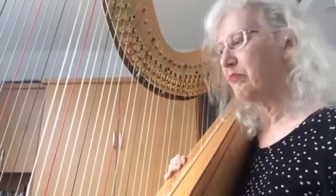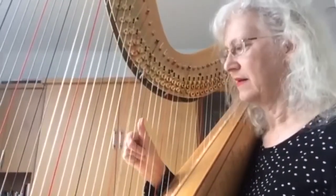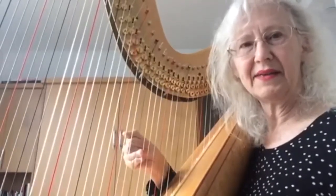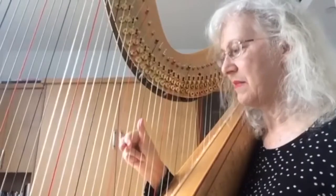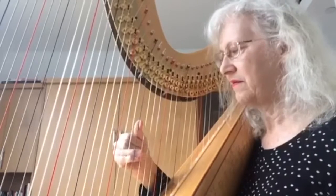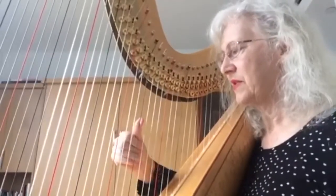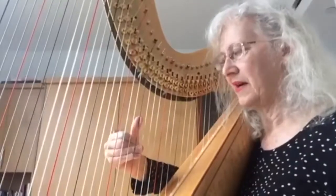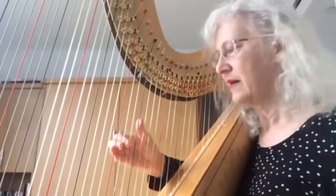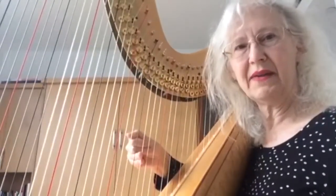Another thing that happens with harpists a lot is bumping — like running into a string, for example when you're doing a crossing. If you don't get this one placed before you play the thumb, you're going to run into it. Like if you place it at the last second, you might have this. The other thing that happens is sometimes your wrist is too far forward and you're going to get this. So just pull your elbow back and make sure you are on this string before you play that one.